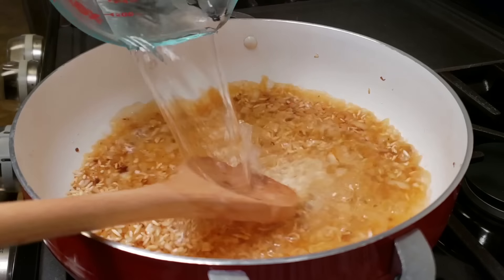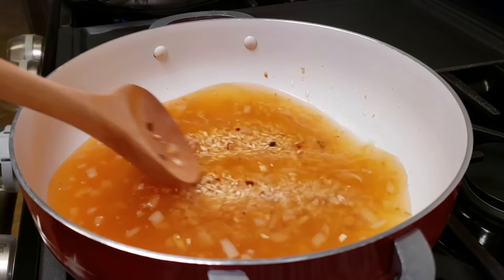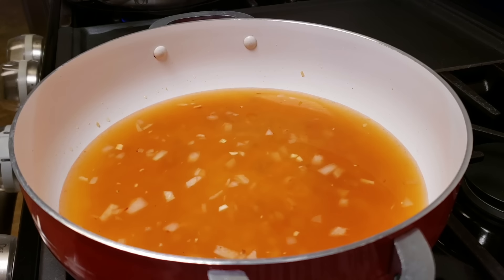Now I am going to add my water and combine this. I'm not going to over-mix it because you don't want to release too much starchiness from the rice. Then I'm going to bring this up to a simmer.